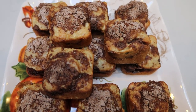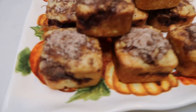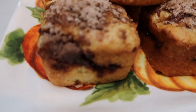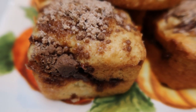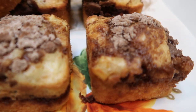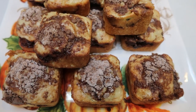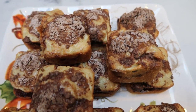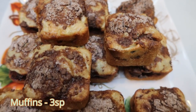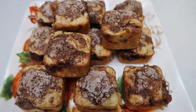Here are our cinnamon swirl apple muffins — look at that delicious cinnamon crumble on top and that cinnamony goodness in there. Incredible. You can have one of these muffins — and these are good size, literally mini loaves — for only three smart points. Cinnamon apple fall muffins for three smart points!